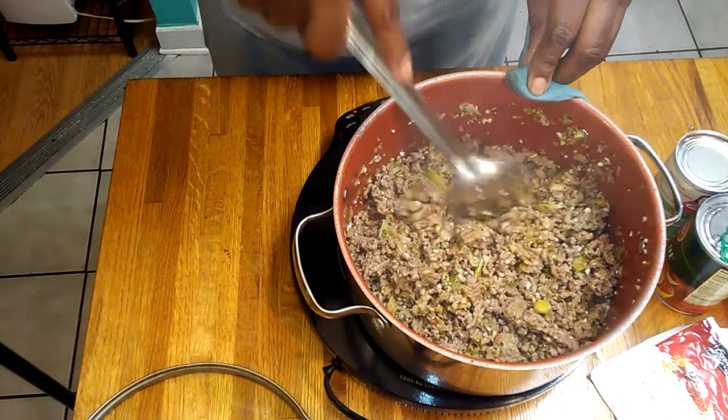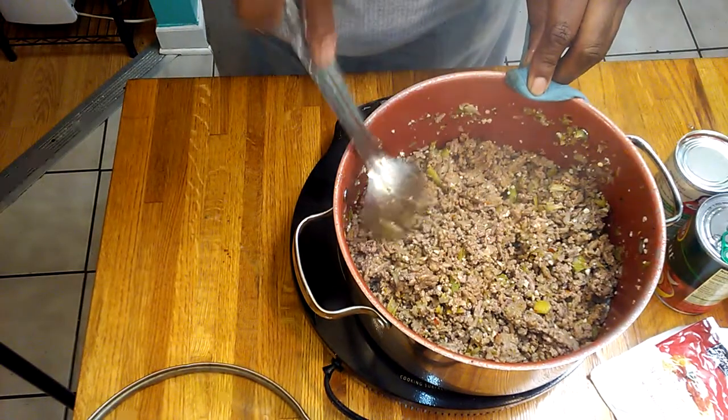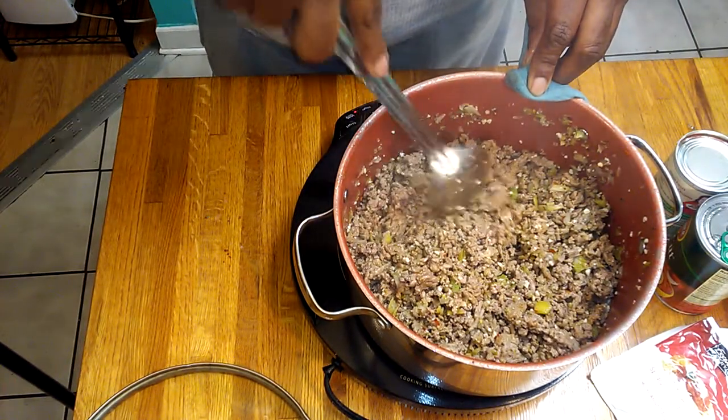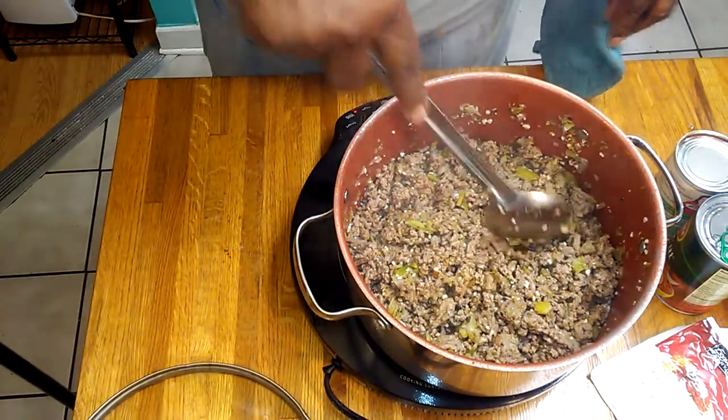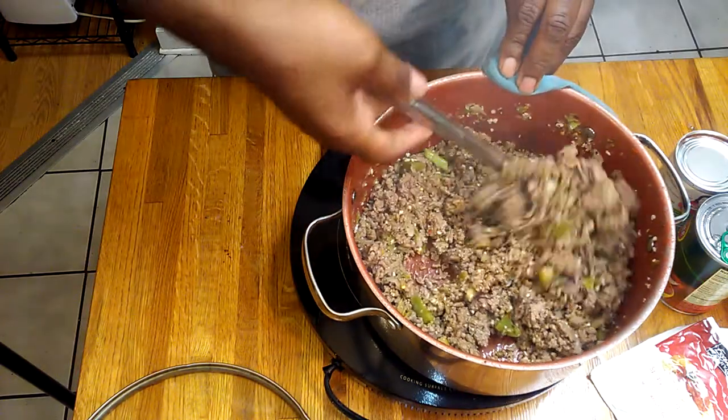And I put some oregano and some minced garlic in with the meat while it was cooking.